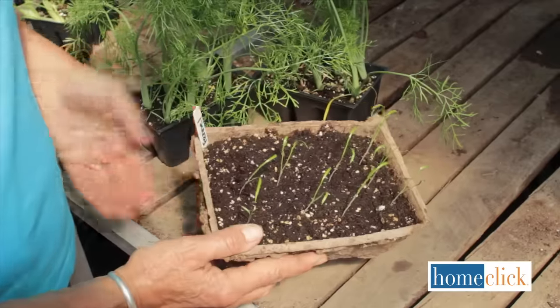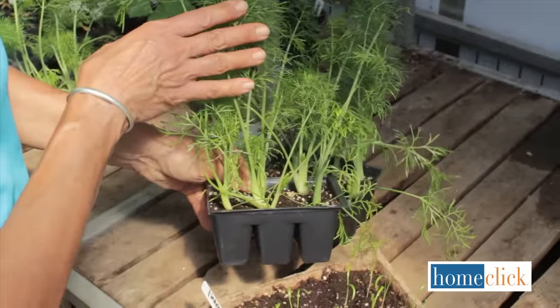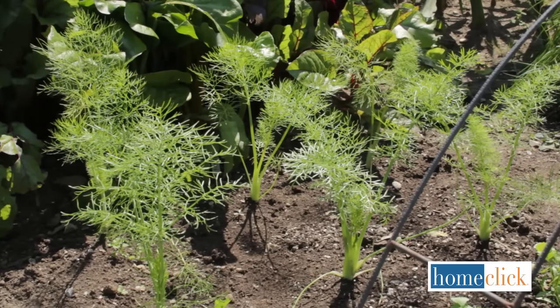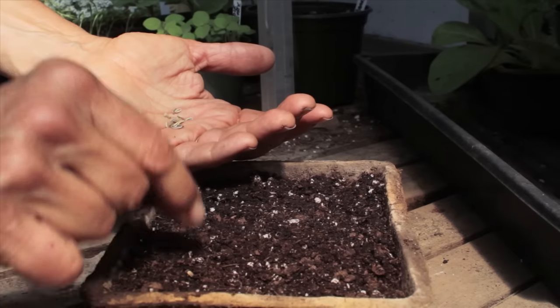To make sure you have plenty of fennel, start a new batch every two weeks or so. These little plants were sown a couple weeks ago. After a few weeks they look like this and are ready to go out into the garden. For a fall crop, start sowing seeds again in July so you'll have transplants ready to go in by mid-August.